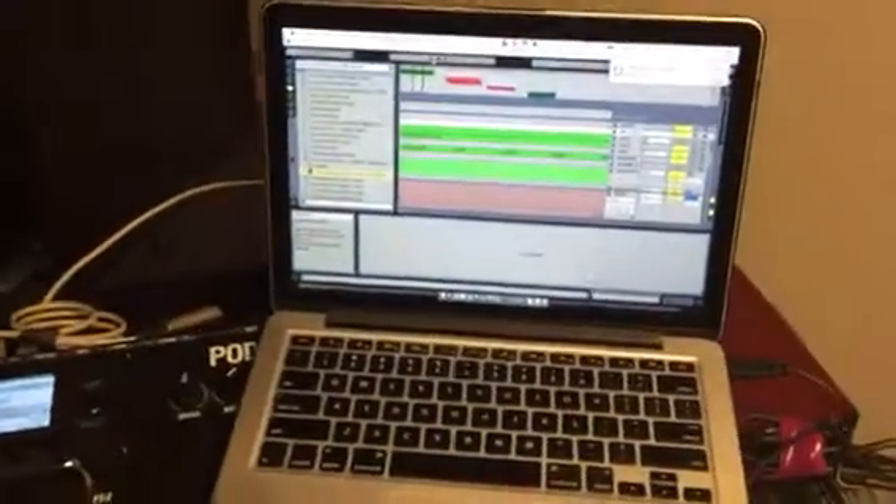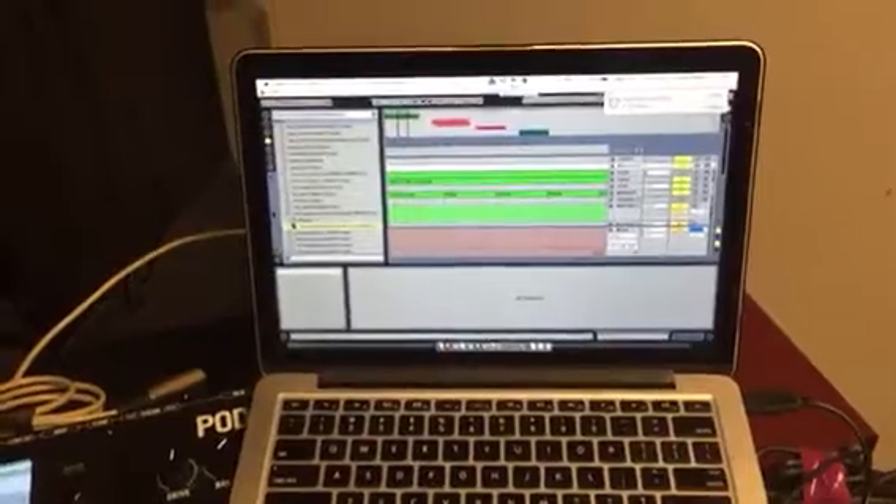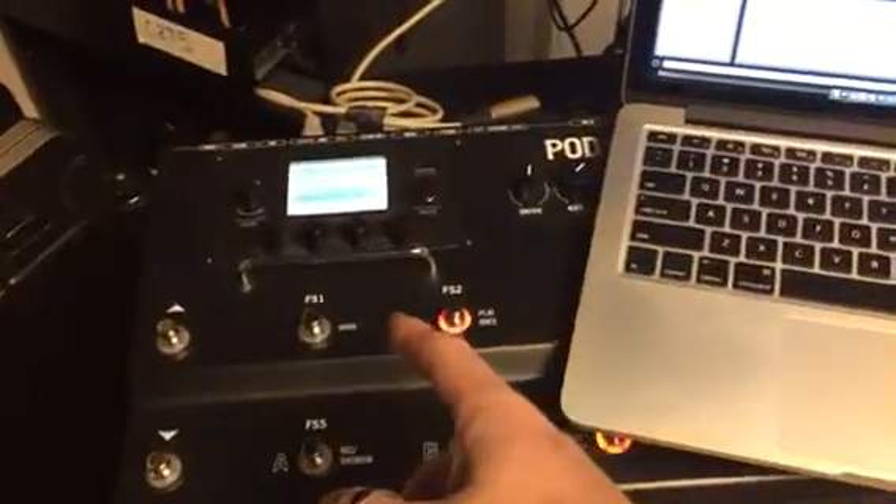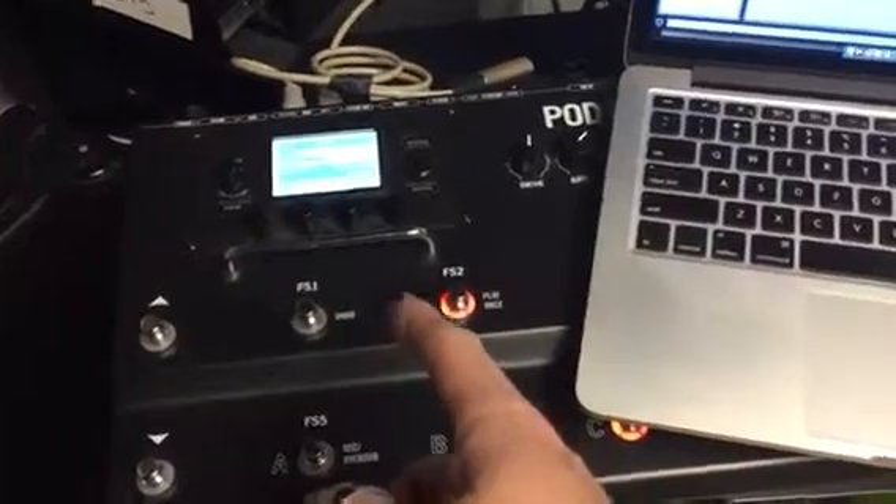Hey Mark and Bob. I found a new sheet that's kind of geeky but it's cool. It allows me to use the beats per minute off of Ableton directly to put the input values for the beats per minute on the HD 500. No tapping, no dialing it in.